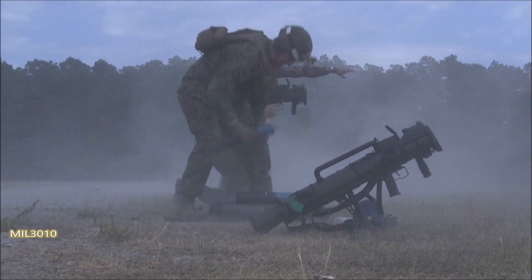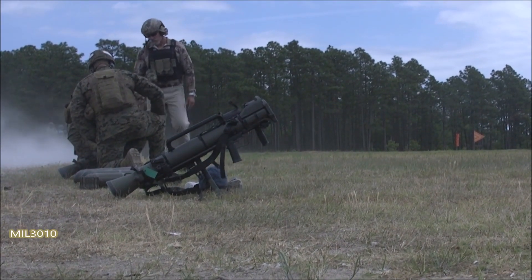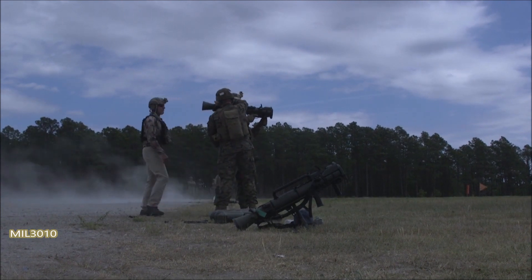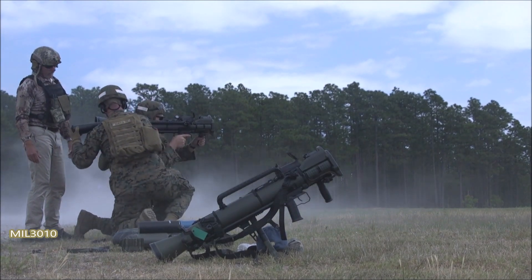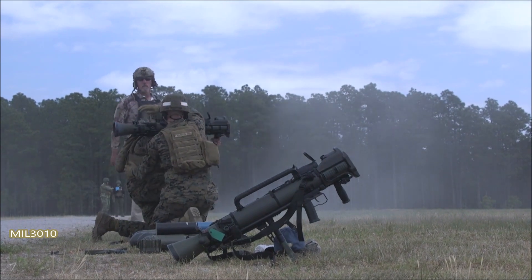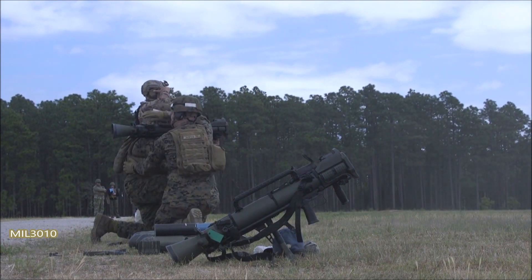Right off that center target. Man over to your left. Unload. Unload. Ready. Ready to fire. Back by through — we're all clear. Fire, fire, fire.